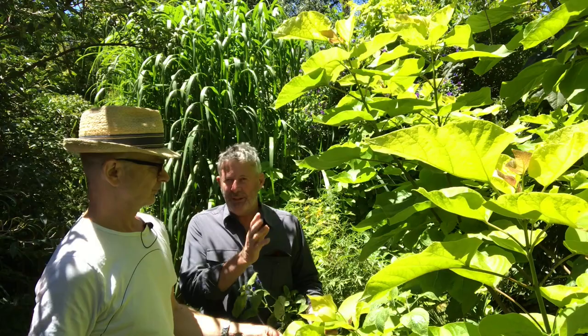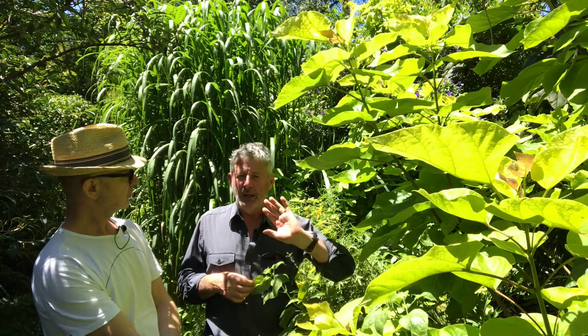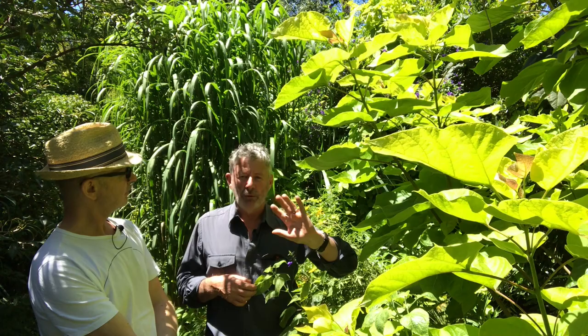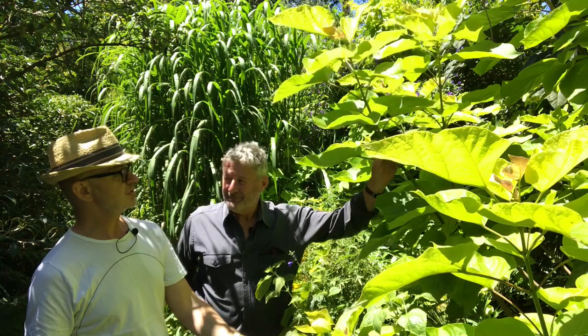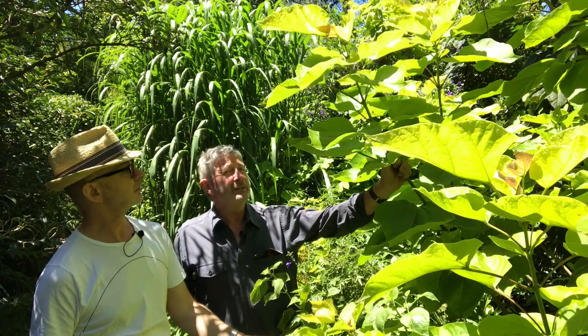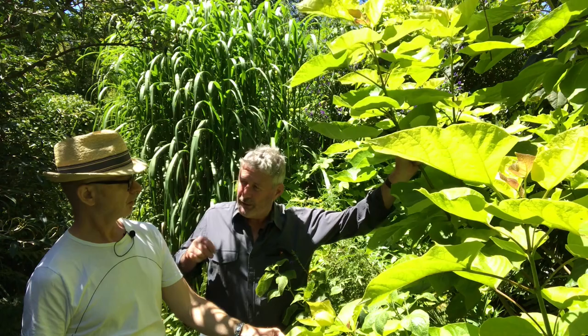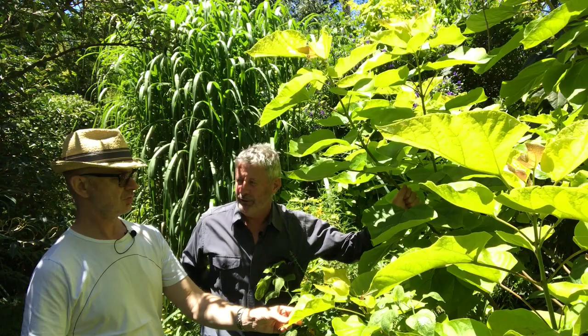Catalpa comes from central North America, up to the Canadian border and across, so it can take cold winters. This is a very cold-hardy tree — you'll see it grown in gardens in England and all over North America. It's quite a hardy tree and surprisingly heat tolerant as well. Even during 45-degree days, it didn't even burn, which is unusual for a gold foliage plant because gold foliages are often more sun sensitive.